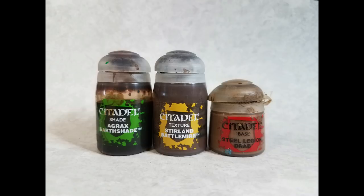What you're gonna need to make this nice earthy look is Stirland Battlemire. This is a Citadel texture paint that is perfect for any kind of terrain. You can also use Stirland Mud Red — it's just a little bit thicker and chunkier. Then we have Agrax Earthshade, which is gonna give us a little bit of contrast, followed by Steel Legion Drab. If you don't have this one it's totally fine — any kind of deep khaki tan will work. This is just gonna add a little bit of contrast and dirt to our Stirland Battlemire.